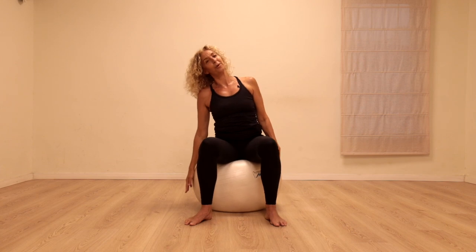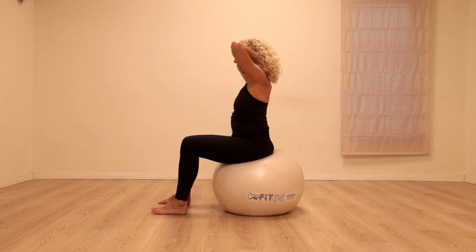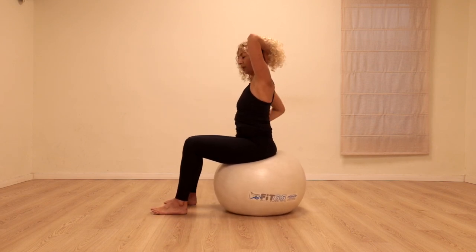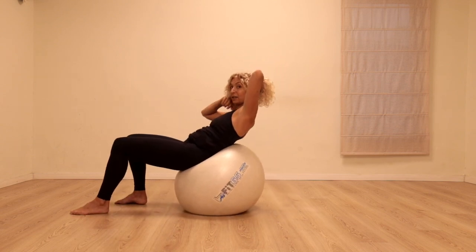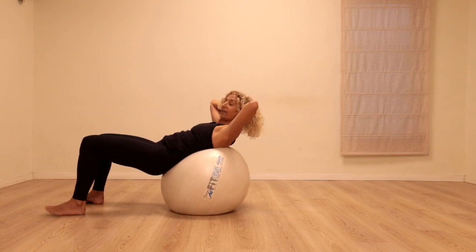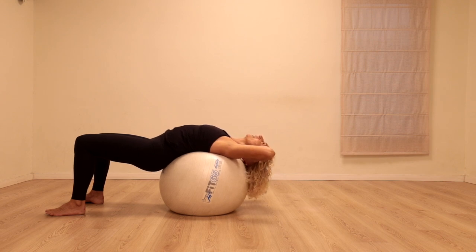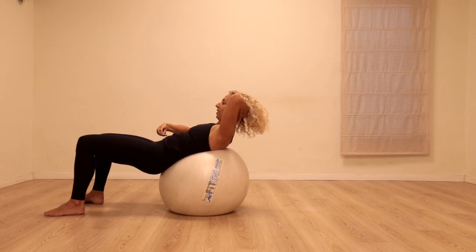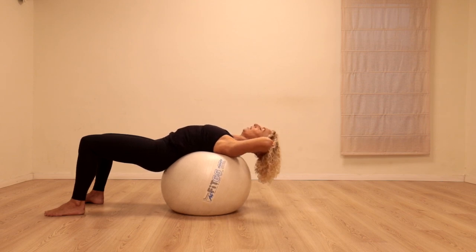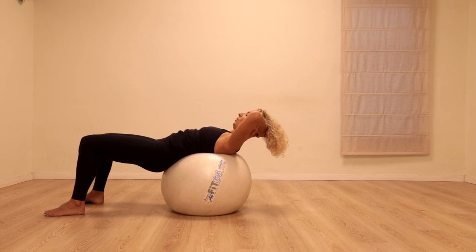Coming all the way up. Let's again clasp the hands behind the head — I'll turn around so you can see better. Lengthen the neck. We're going to start curling the hips forward so we bring the lower and upper back to rest on the ball — the head and shoulders are slightly off. Inhaling, opening. Exhale, lift the head and shoulders up, draw the stomach in. Again, inhale open — exhale all the air out.